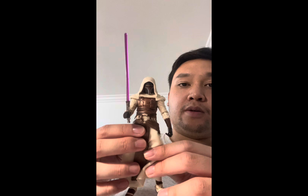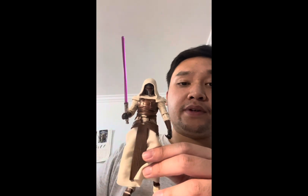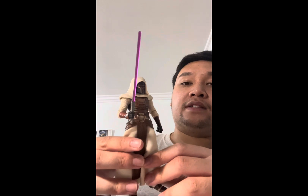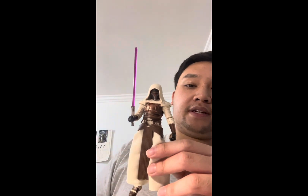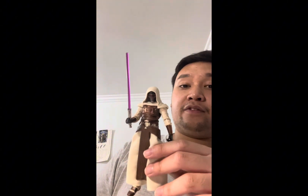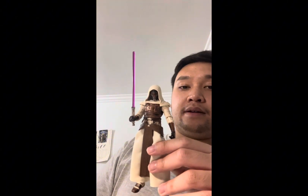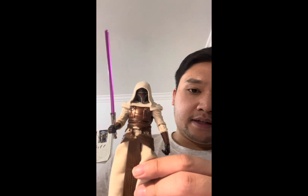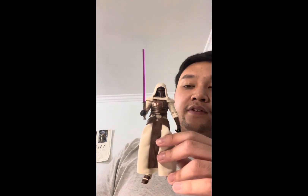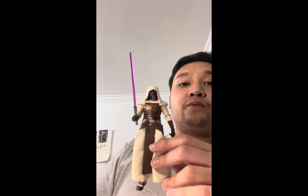This is another great figure — I'd probably give it a nine out of ten. It's not perfect, but it's a great figure to have in your collection. I was fortunate enough to get this for $20, which was probably the cheapest price I could find, given that this figure can be pretty expensive on the market.